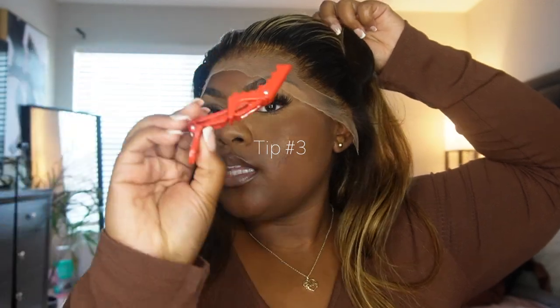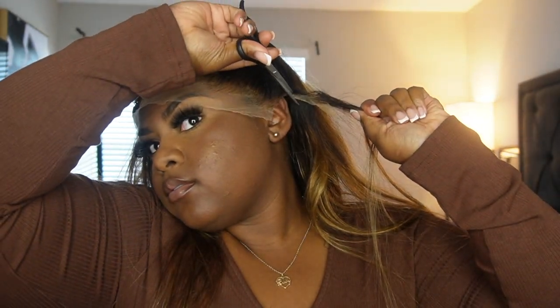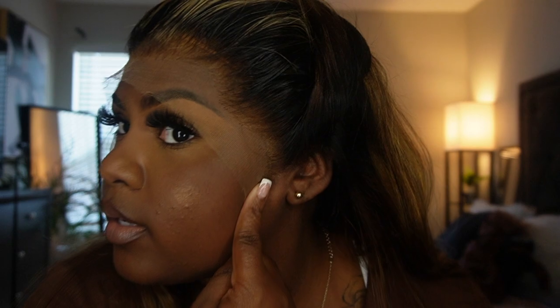When it comes to cutting ear tabs out, you want to make a part as close to your ear as possible. I take my clip and clip the hair back out of the way. You can see where the parting space is — that's where I'm going to cut. Just take my scissors and go right in between. This creates a less messy install, and now you can see my ears pulled out and the wig is sitting pretty much perfectly around my ear.